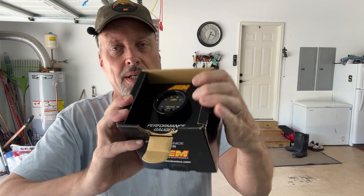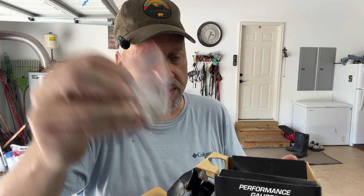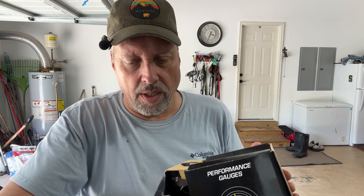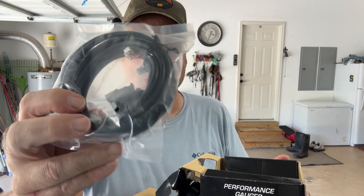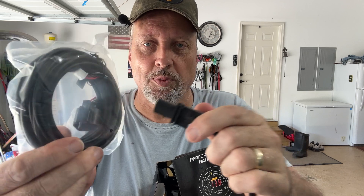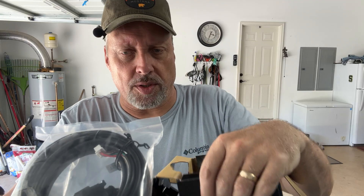So as you open this thing up, you can see what the gauge looks like. We've got the O2 sensor that will go in the exhaust down below the truck. We've got a bung — if your vehicle doesn't already have a bung, it comes with one. The last one I bought didn't include a bung, so it's nice that this one does. There's also a long cable that plugs into the back of the gauge, and another long cable that goes from the oxygen sensor. It's a pretty long wire, so I should be able to get it installed with no issues.